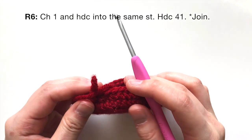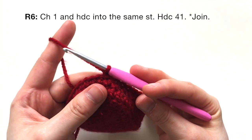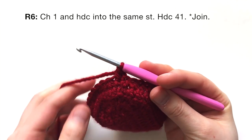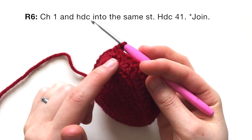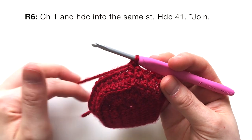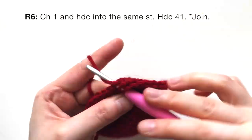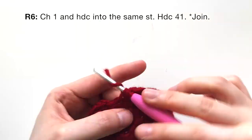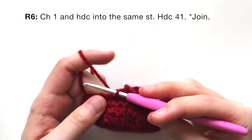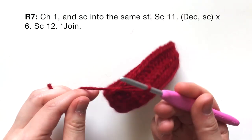For round six, chain one to start, then half double crochet into that same stitch. This one's easy — you're just going to half double crochet all the way around the entire round and join at the end with a slip stitch to the first half double crochet. That concludes round six.